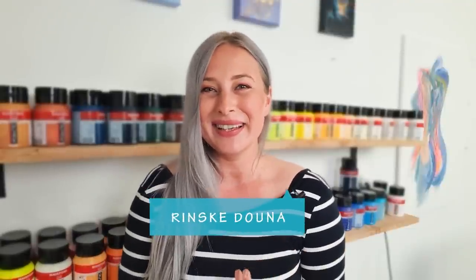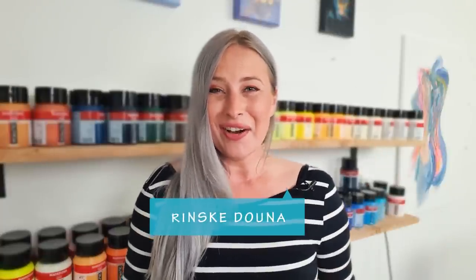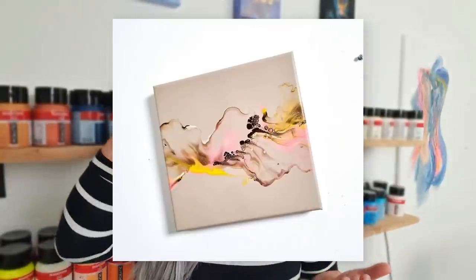Hey guys, good morning, thank you for being here today. I'm Linska Dauna and this is my art channel. I love this painting and one is not enough. It's never enough when you love something of course. So I'm gonna turn it into a triptych.